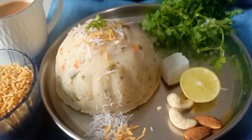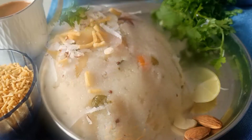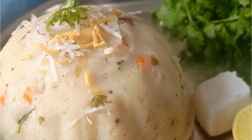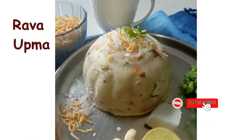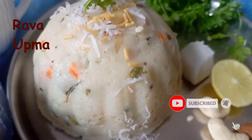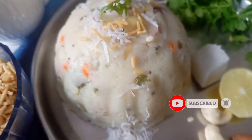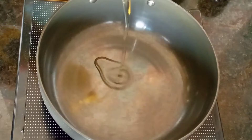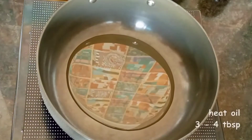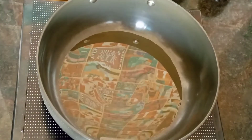Hello friends, welcome back to my channel. Today we will make restaurant style semolina or rava upma with lots of vegetables, and we will make it very healthy. This is a very easy and absolutely tasty breakfast option.